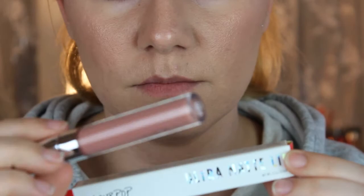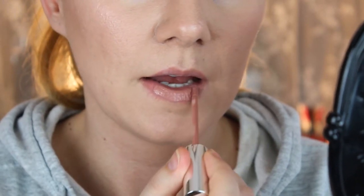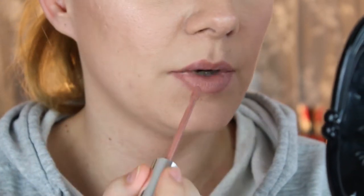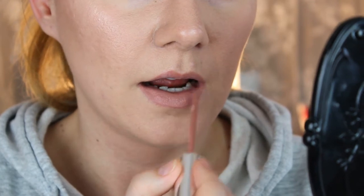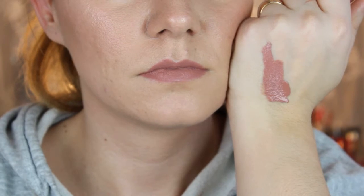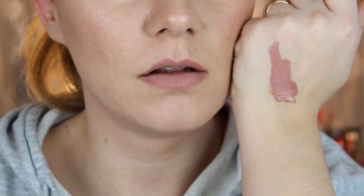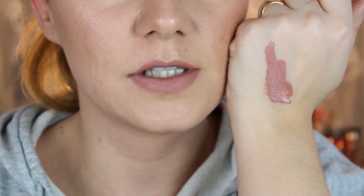The next one I'm going to try is the ultra matte lip. It has a very nice applicator, feels very nice, and it's not sticky at all. Now as it's drying down it starts to feel a little bit sticky, but not too much.